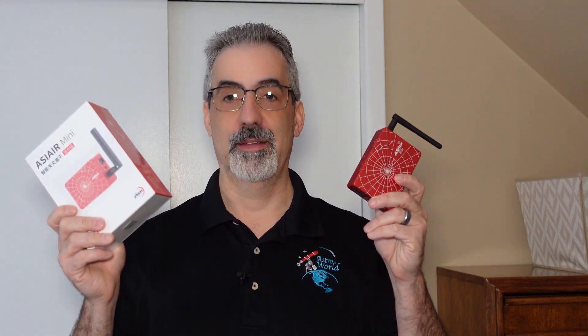Welcome back to the show. Today we're going to be taking a pretty hard look at the differences between the ASI Air Mini, which I haven't unboxed yet, and the ASI Air Plus. I've been hearing and seeing a lot of differences, so let's get down to it and rack them out and see what the difference is between one and the other.